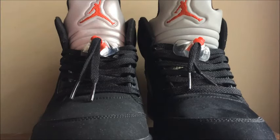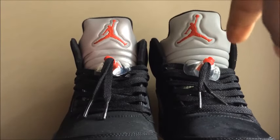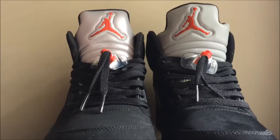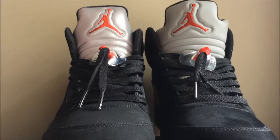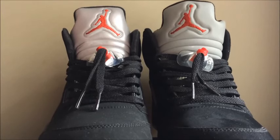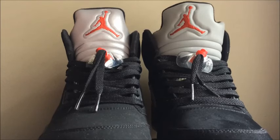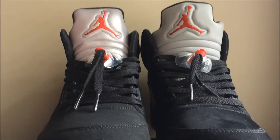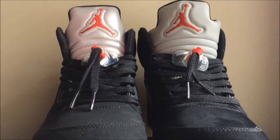Another difference is the tongue height. You can see the 2011 version is higher than the 2016 version. The 2016 is kind of cut like a regular fabric-type Jordan 5 tongue, like the black toe fire reds or the grape 5, while the 2011 version tongue is very high and it's kind of uncomfortable — it's stiff, so it just sticks straight up and kind of pokes out at the corner when you wear it.